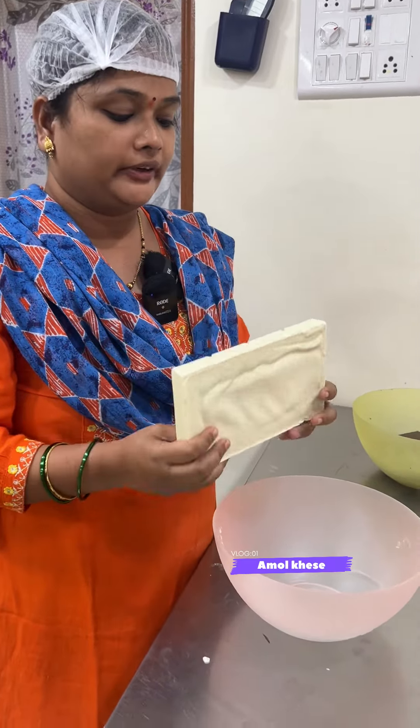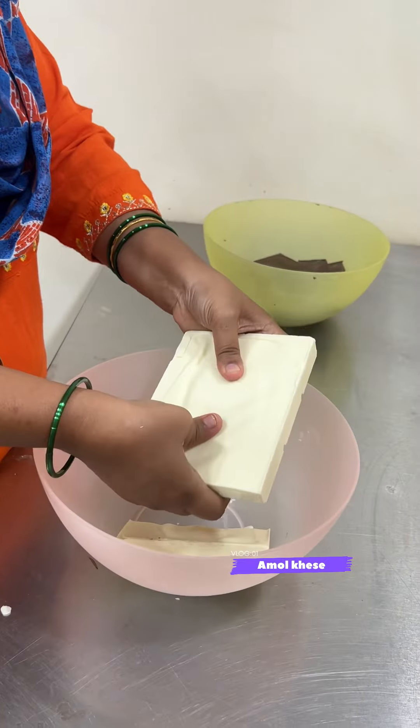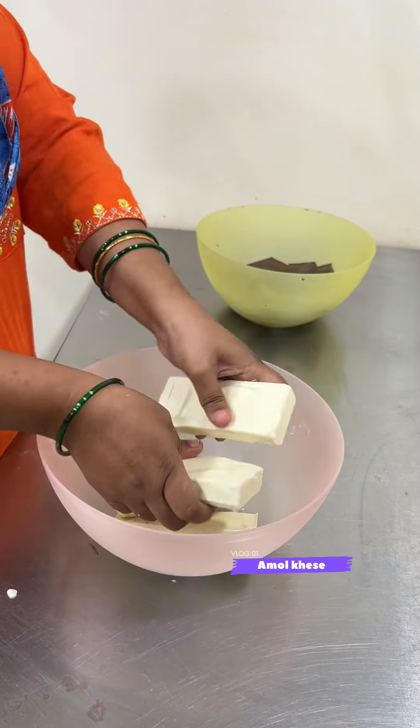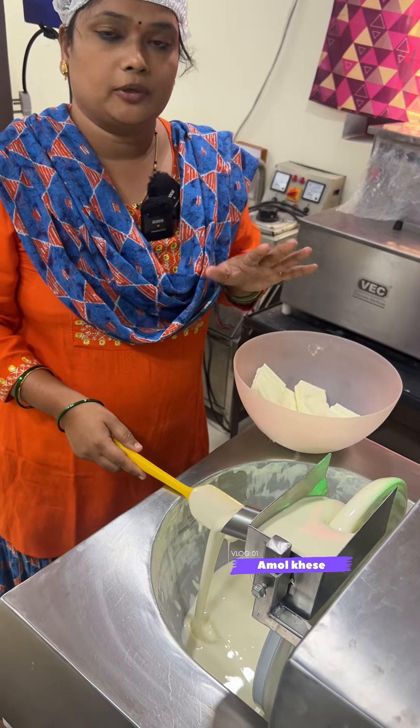Here is our white chocolate, which means raw material. Here is our first mode of processing. This is our melting tank, and here is our white chocolate.